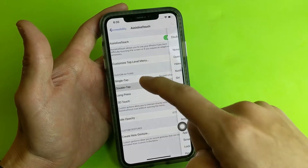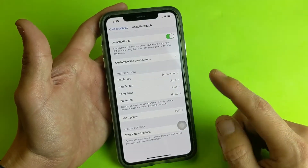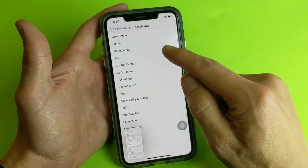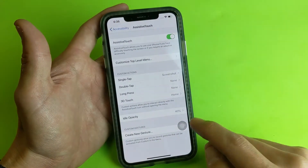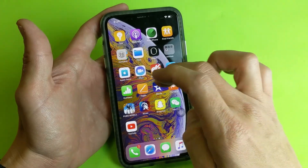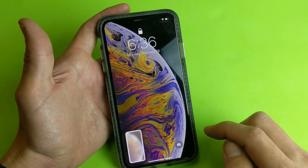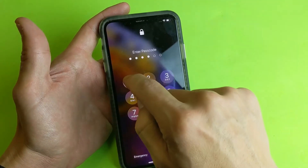You can see I have single tap, double tap, long press, and 3D touch options. I currently have single tap set to Screenshot. However, you can change this to Siri. The only thing is I don't recommend using single tap for Siri because this floaty icon is going to be anywhere on your screen at all times — even on the lock screen — and you can accidentally keep activating Siri.